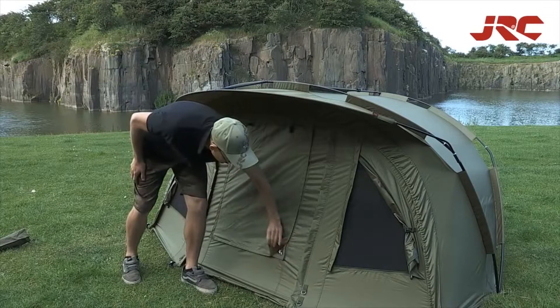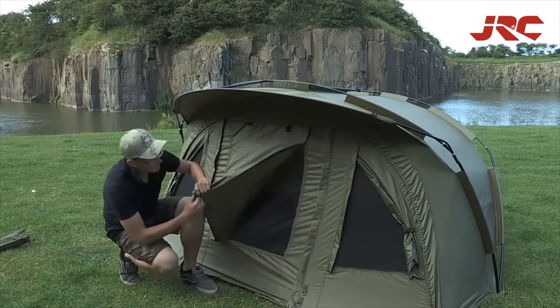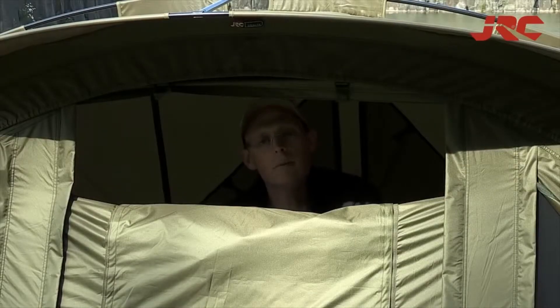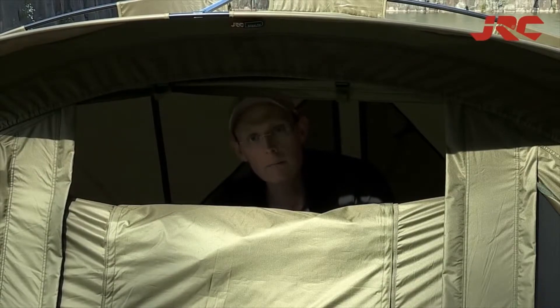It also features a clear PVC window on the front and a mosquito mesh on the door as well. As you can see, the bivy also features a double-zip system allowing for a letterbox opening.